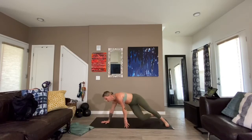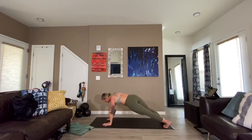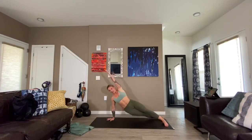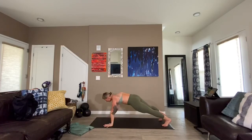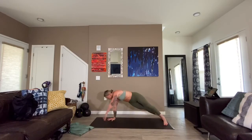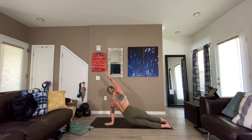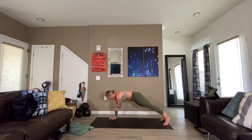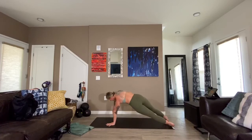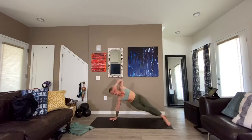Hip dip, knee to elbow — arm is up, hip dip, knee to elbow, plank position, tap, tap, other side, hip dip, knee to elbow, center, tap, tap. Keep it nice and controlled — we've got plenty of movements in here, but bring your heart rate up by taking your time and finding stability. Essentially you're in a plank or a variation of it for one minute. Three, two, perfect.